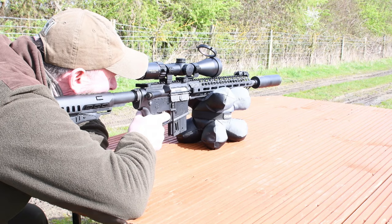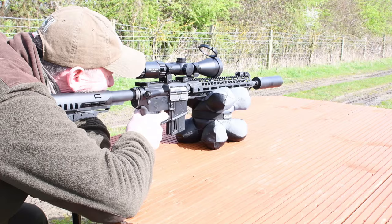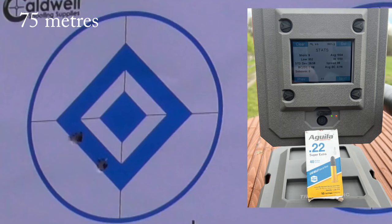Overall length of the rifle is 830 to 910 millimetres, which is 32.7 to 35.8 inches depending on which length of pull you've got selected. Overall weight is 2.5 kilograms, which is six and a half pounds.